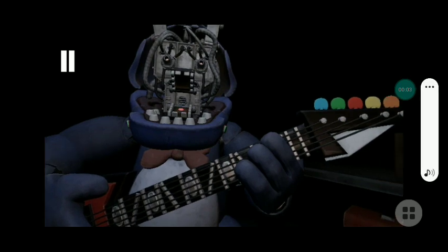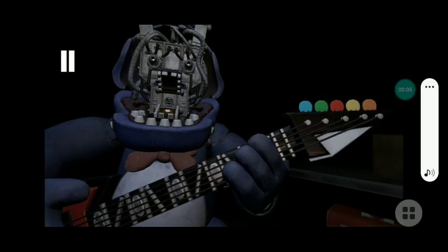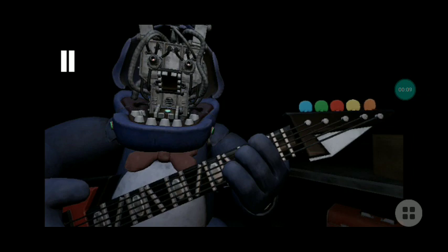Something is not right. One of the notes is out of tune. Press the blinking button again to verify your work.